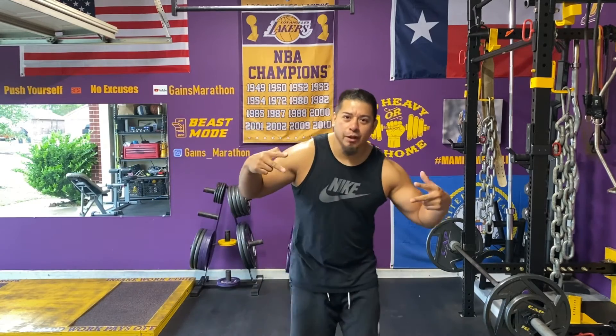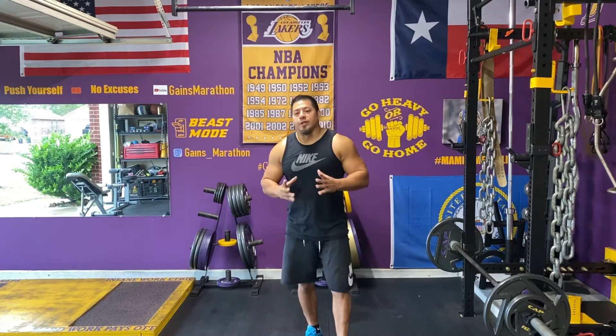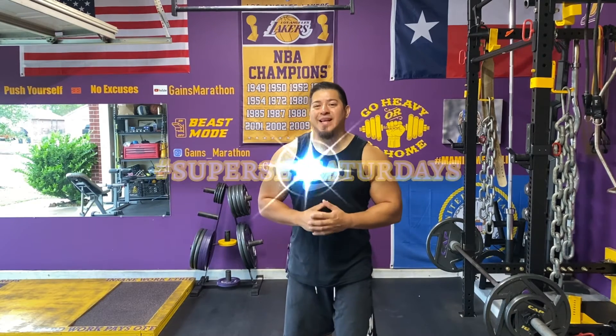Yo, what's up my Gaines community? It's your boy Gaines. Today is the first start of my new segment called Superset Saturdays.